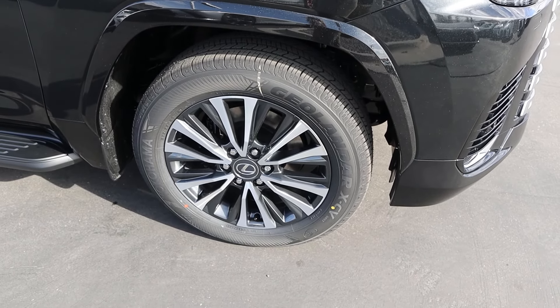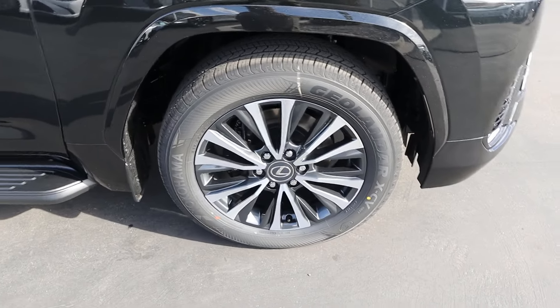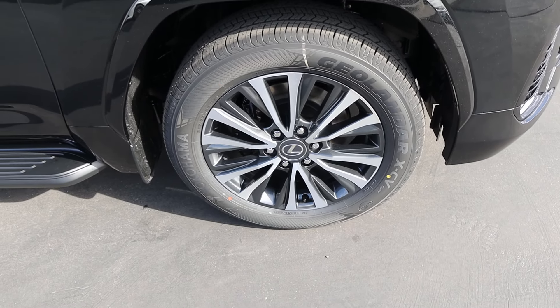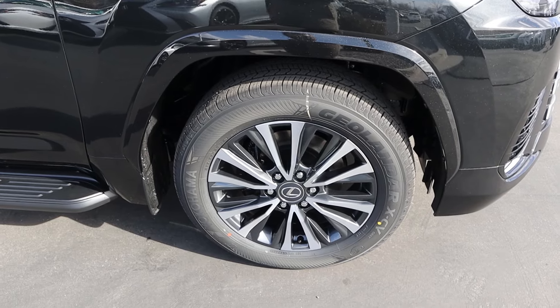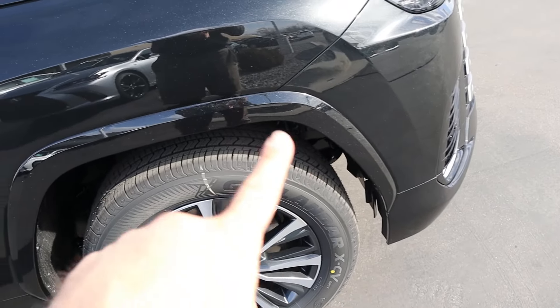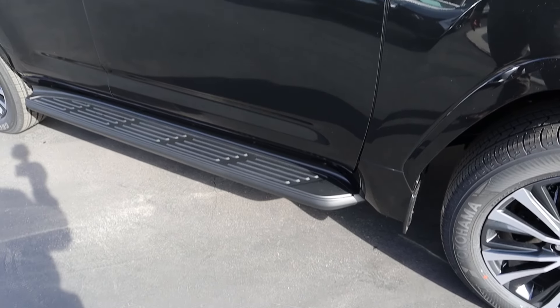Around the side, the tire and wheel setup is 265/55/20 in the front and over in the rear. You can see the wheels have silver mixed with metallic gray. You can fit an 18-inch wheel on the LX — for those of you that are off-road enthusiasts, that means you could get a little more sidewall on the tire. And then you've got these big painted fender flares.